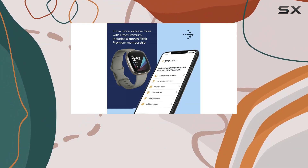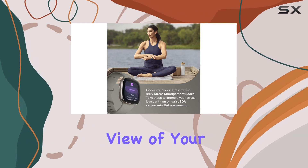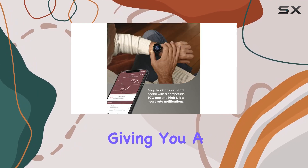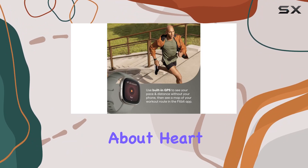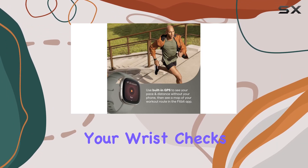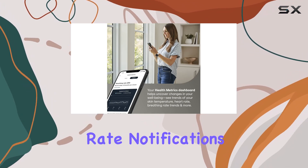The on-wrist skin temperature sensor provides a comprehensive view of your nightly variations, giving you a deeper understanding of your body's rhythms. For those concerned about heart health, the ECG app right on your wrist checks for atrial fibrillation, and the high and low heart rate notifications add an extra layer of peace of mind.